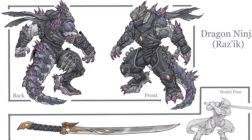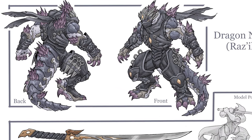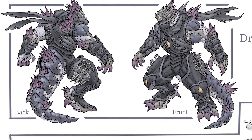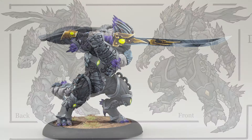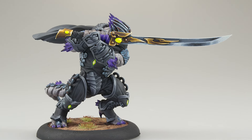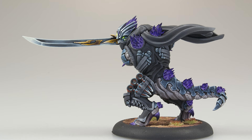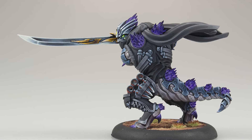If you think ninjas and dragons are the fantasy versions of chocolate and peanut butter, then this Dragon Ninja from Matthew Mangy is going to be your cup of Chimera tea. Sculpted by Carlos Castano and painted by Clay Williams, the Dragon Ninja is a mini crate stand-in for the Shadow Flame Shard's Rasik Spawn of Shadows.